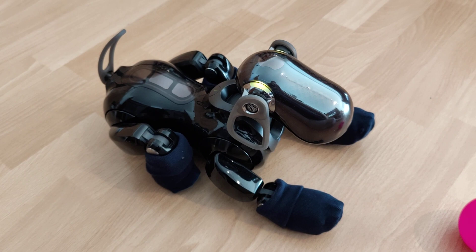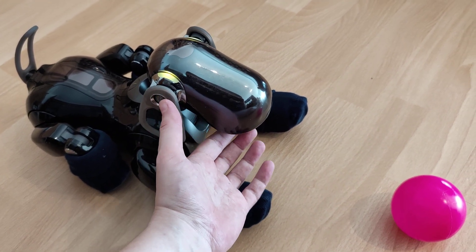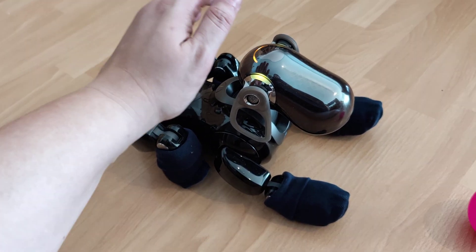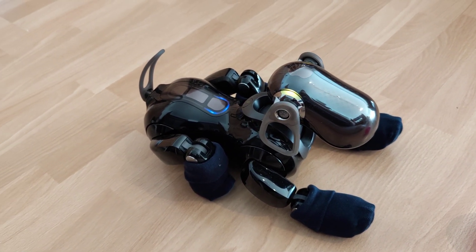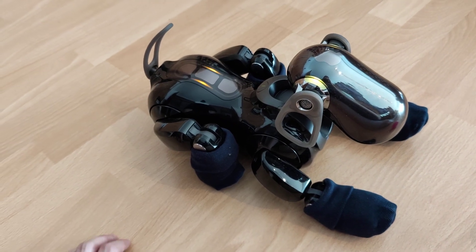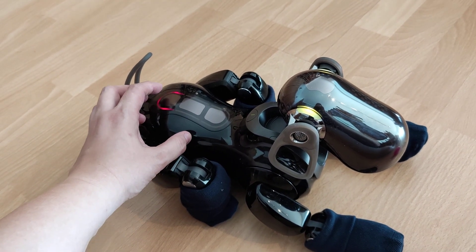Chin sensor. Please touch my chin sensor. Head sensor. Please touch my head sensor. Back sensor. Please touch the illuminated area on my back sensor. Please touch the illuminated area on my back sensor. Please touch the illuminated area on my back sensor.